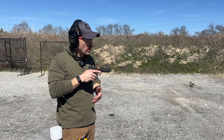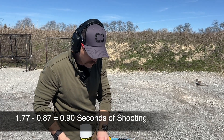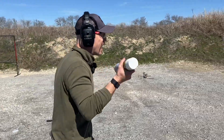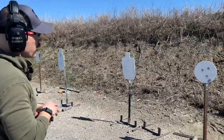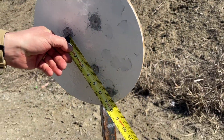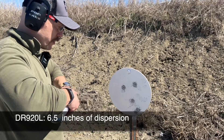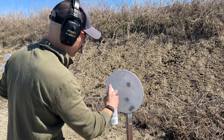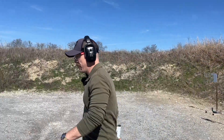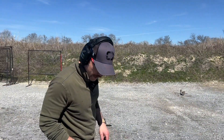I saw one go off the bottom of the target. I'm at 1.77 seconds and 0.87 to my first shot, so the actual shooting is 0.9 seconds. I saw the last one go off the target low. So these are the best five we're going to measure, and I'm right at six and a half inches of dispersion. As you'd expect, the dispersion is top to bottom, because the gun is recoiling up and down, not side to side. There's our first attempt with the DR920L uncompensated gun in 1.77.